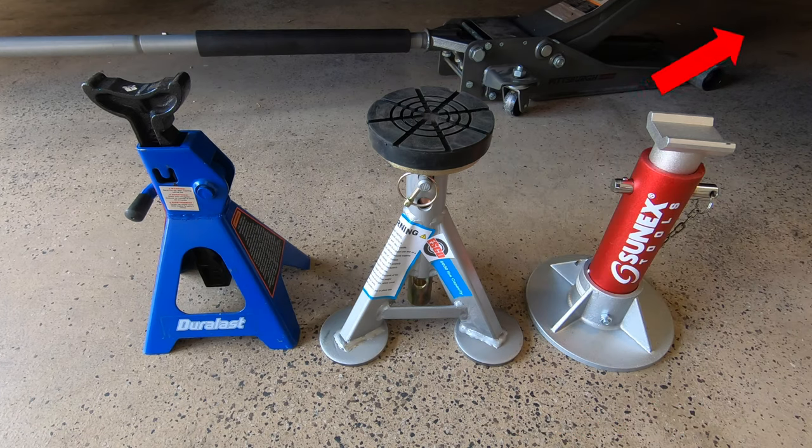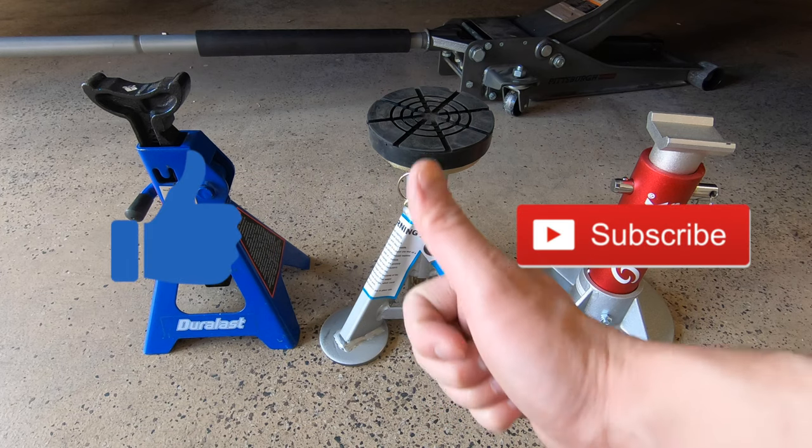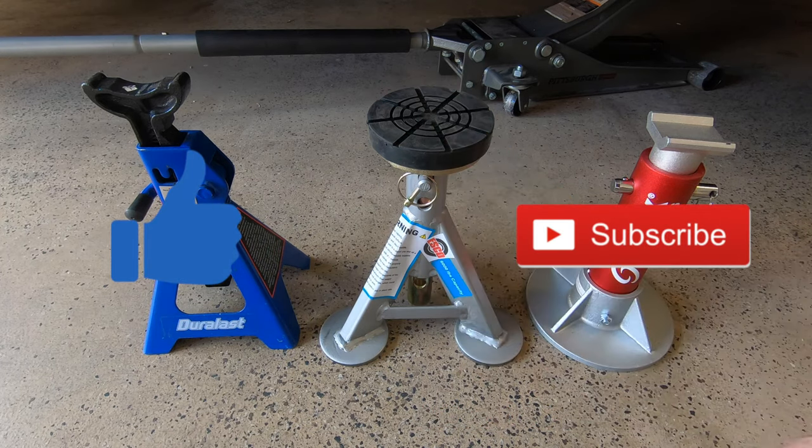If you want the best price on these Esco jack stands, take a look at the link up here or the link down in the description below. For more DIY content, take a look at www.ecarguides.com. Thanks for watching, car fanatics. If you like this video, give it a thumbs up and subscribe to our channel. Leave any questions or comments below and be sure to hit the bell notification icon so you're notified each time I upload a new video.